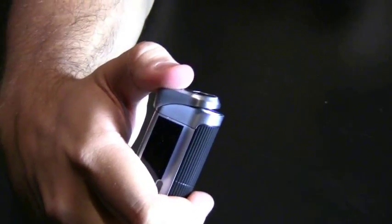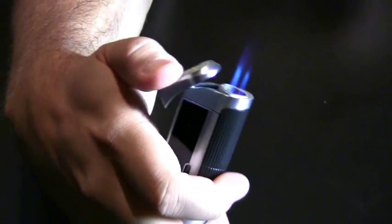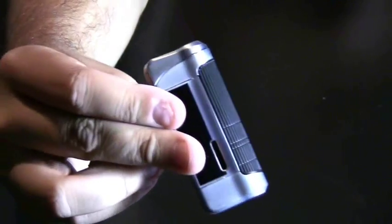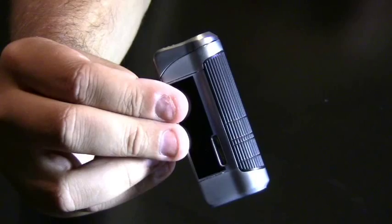This is a single action lighter. Push the igniter down and you get three strong butane flames. This is the Lotus Wedge 42 Triple Flame Butane Torch Lighter.